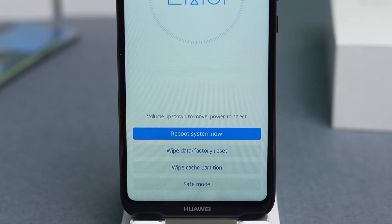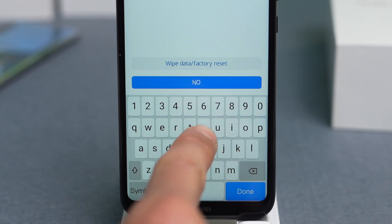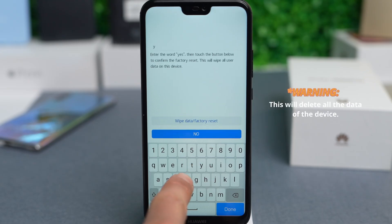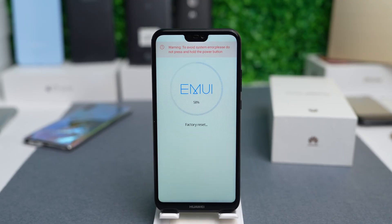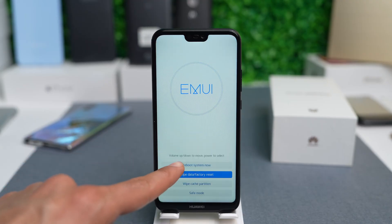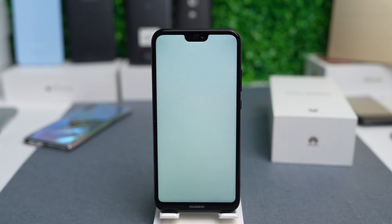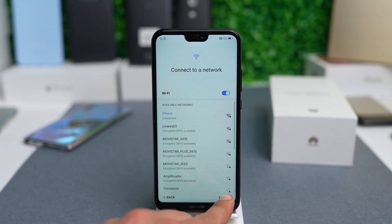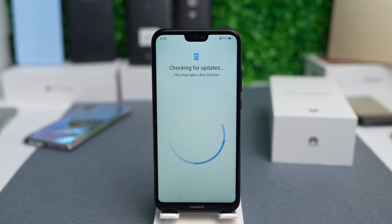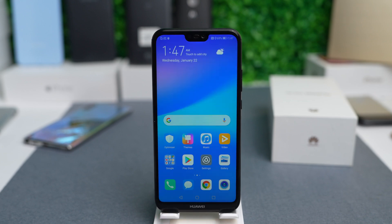Keep holding until you see the recovery screen. Here you will get the option to wipe data and do a factory reset. Tap it — you will have to type 'yes' to confirm. Warning: this will delete all the data on this device. It will take a few seconds. Once your device is done, you will see the initial settings. Connect your phone to Wi-Fi, finalize the initial settings, log into your accounts, and your phone has been successfully unlocked and you're able to use it again.